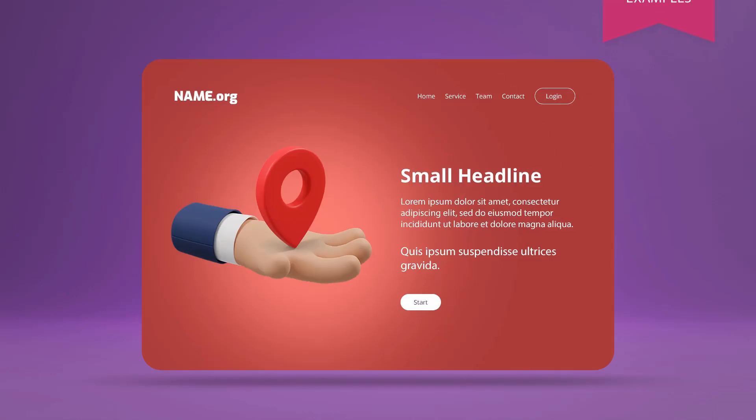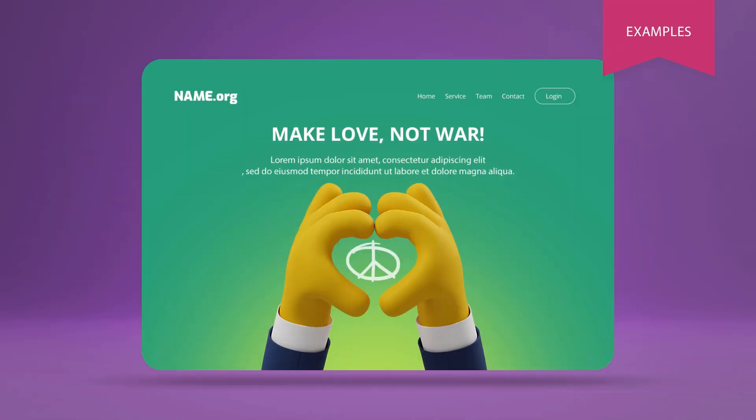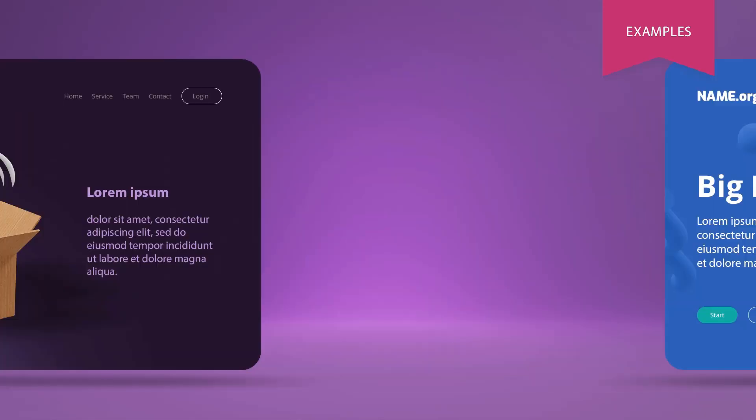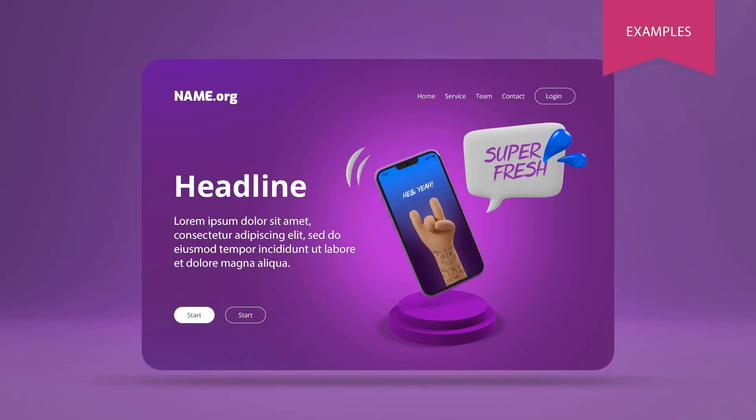Get an extra hand to help you present your work and products in a special way with the 3D Hand Scene building kit — a huge pack with over 300 elements that can be combined in several ways, making it easy to build the perfect scene.